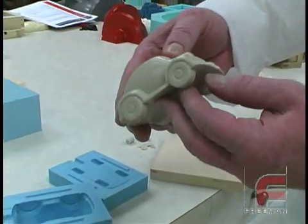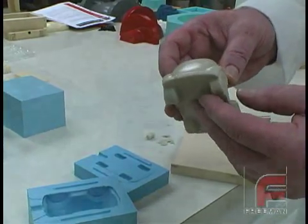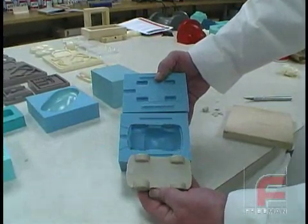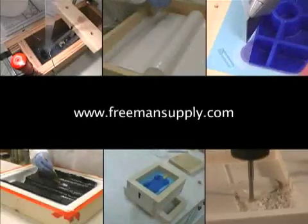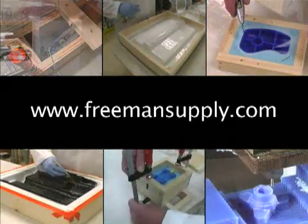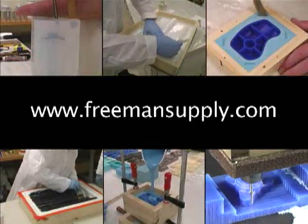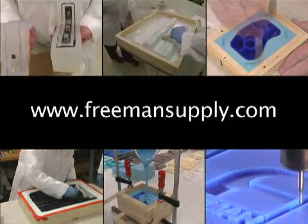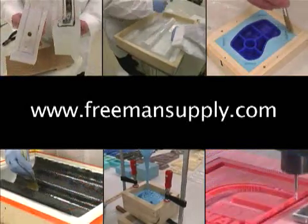Finally, here is our finished model car along with our two-part mold. Since we used a high-quality silicone rubber from Bluestar, this mold will produce numerous high-quality parts. For complete information on the products you've seen here, plus free access to over 30 other videos featuring topics such as silicone rubber mold making, polyurethane casting, building fiberglass laminate molds, forming composite parts, and more, please go to freemansupply.com and visit our extensive video library.